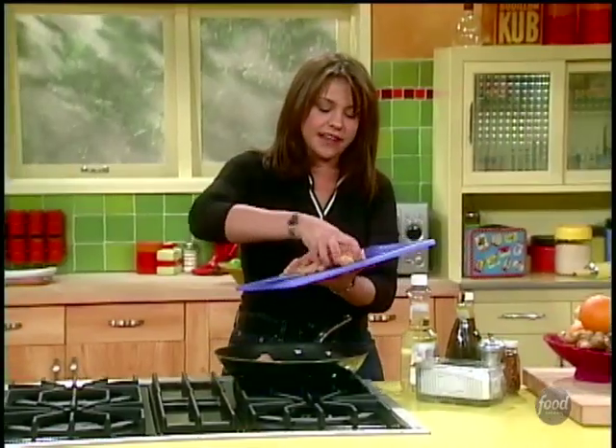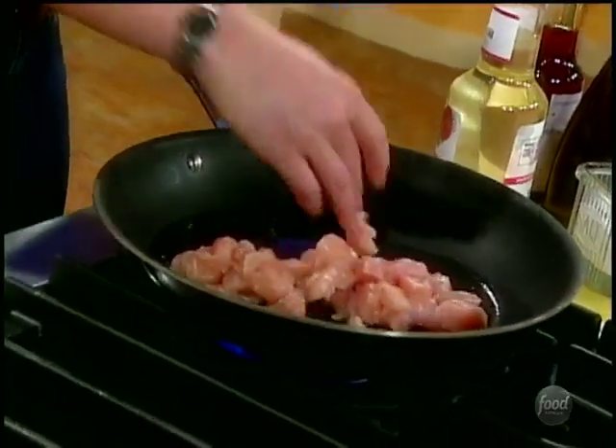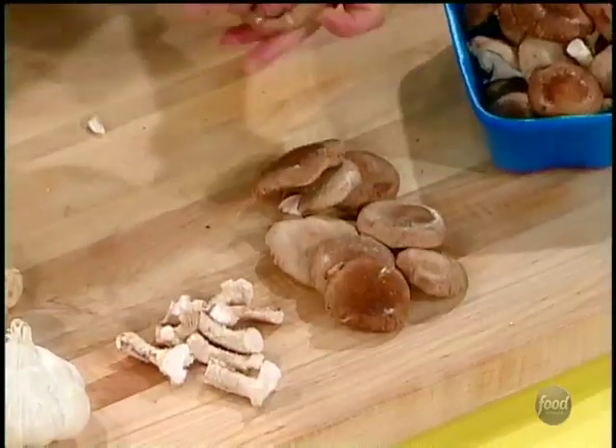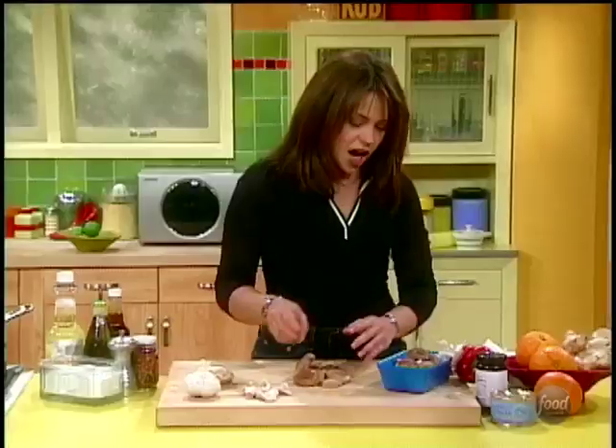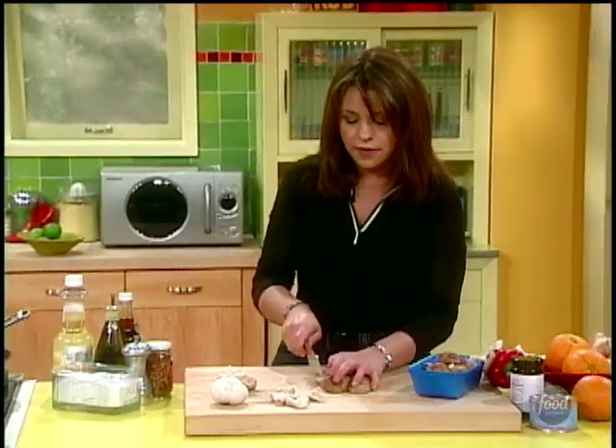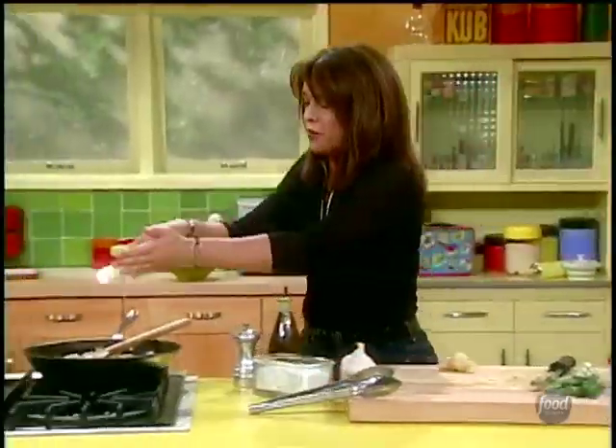That's nice and hot — good. Let's get these guys in there. I think that's a good amount. There are quite a few big beautiful tops of shiitake. Let's run a knife through it — need a new clean knife — there we go. I'm gonna sprinkle these in and I'm about to add a lot of flavor here.